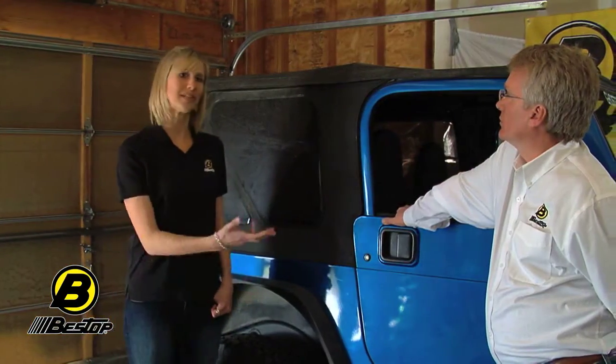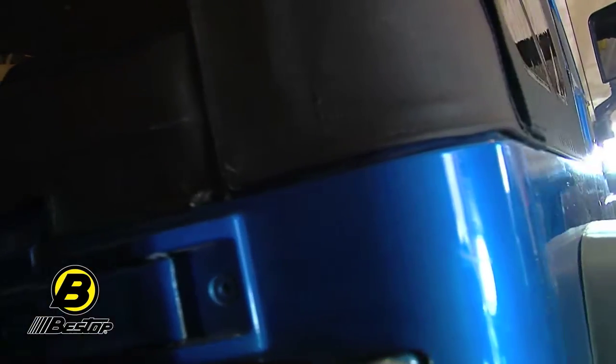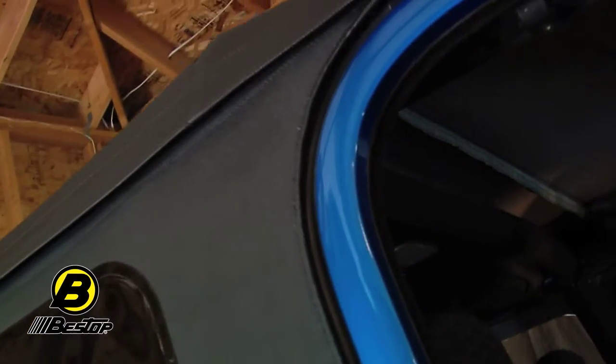Hi, I'm Britta with the Best Top Marketing Team and this is Jeff. Today we're going to show you how to install a Best Top Replace-A-Top on a Jeep Wrangler 1997-2006. The neat thing about Replace-A-Top is that it comes with all of the fabric that you need, including the windows on the sides and the back, but it doesn't come with the hardware. You use the factory hardware that came with your Jeep. It saves you a little bit of money and gives you a brand new look.